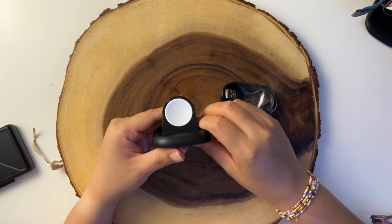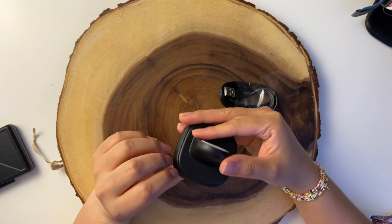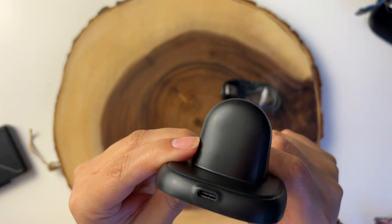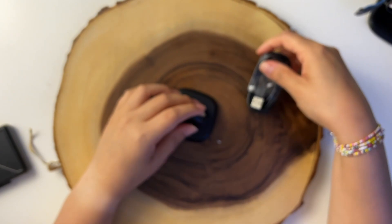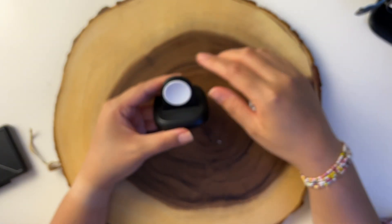Here is the way that you can charge your phone — it works through the magnet, and you will be charging it from this part right here. You will be using this cable, and let's try to see how strong the magnet is.